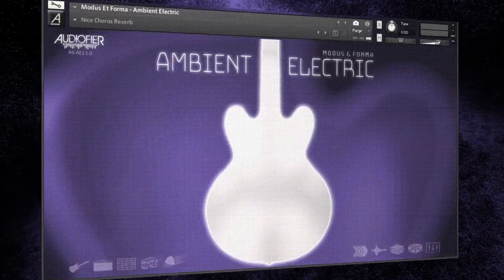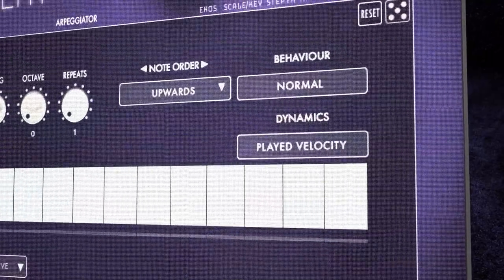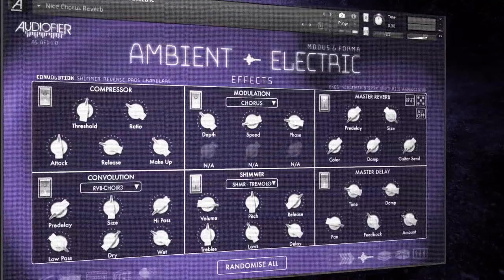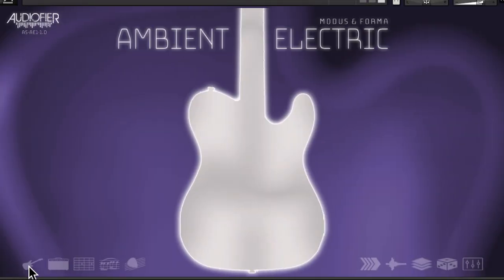AudioFire Modus and Forma Ambient Electric is a playable multi-sampled guitar instrument designed to perform lush arpeggiated guitar parts, shimmering riffs, chord progressions, and strumming in ambient, cinematic, post-rock, and contemporary Christian music styles. Please note that this instrument is not designed for rock, metal rhythmics and solos, funk rhythms, or jazz rhythmics.